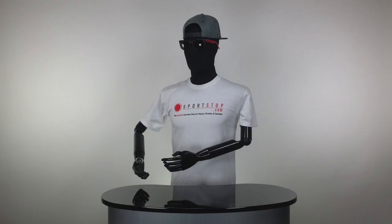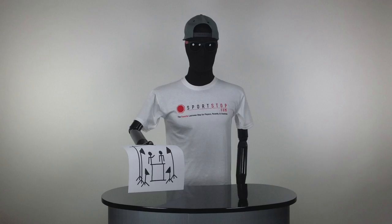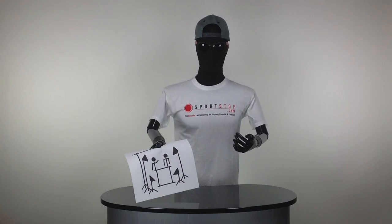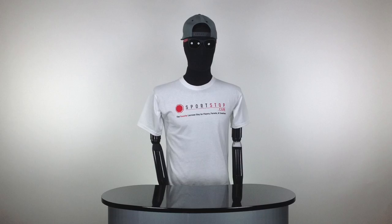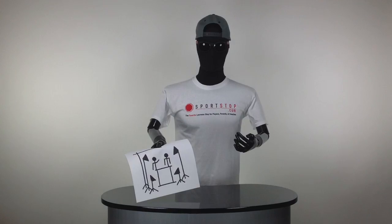The theme for the giveaway — I personally like it — it's drawing your favorite lacrosse memory using only stick figures. It doesn't have to be perfect, it just needs to be a memory of you in lacrosse somehow using stick figures.